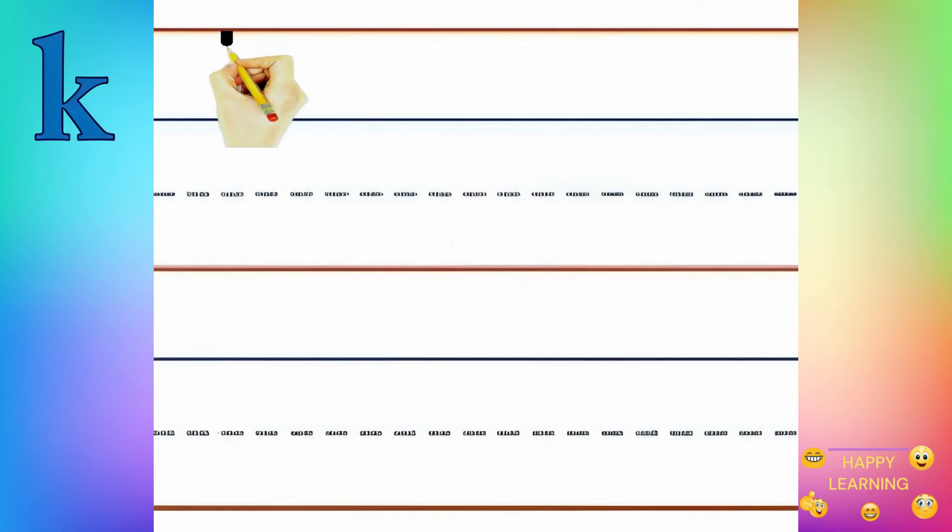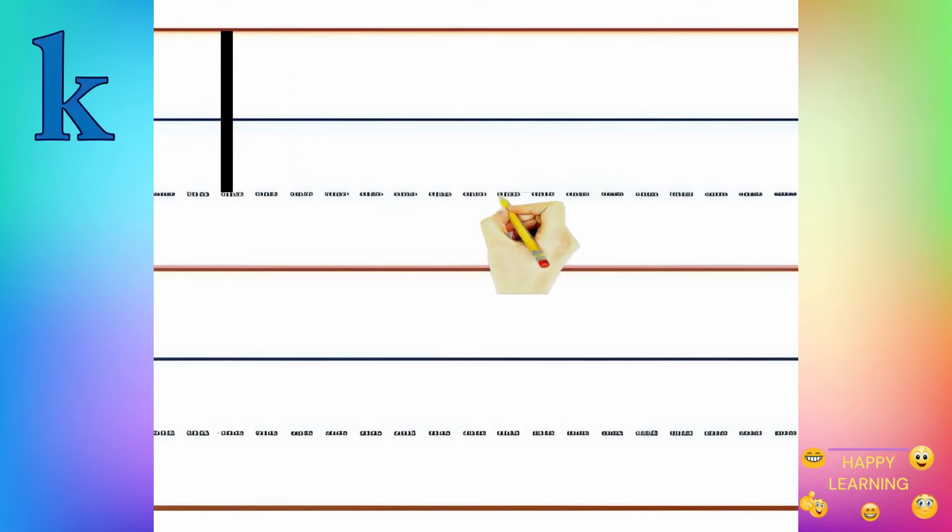Start from the top and make a standing line to the bottom. Next, from the middle make a downward slanting line to the left. Then make a downward slanting line to the right.